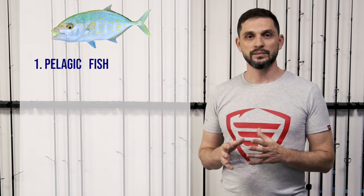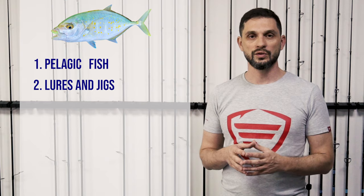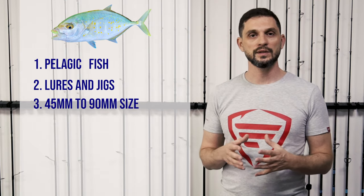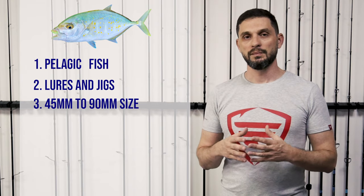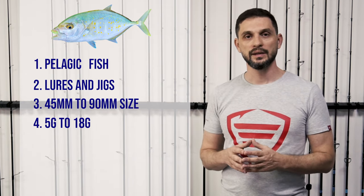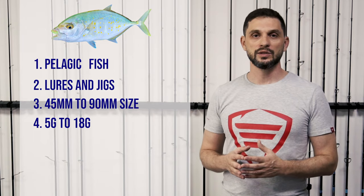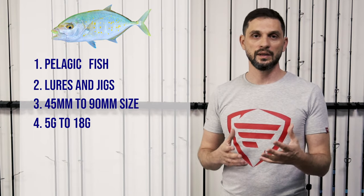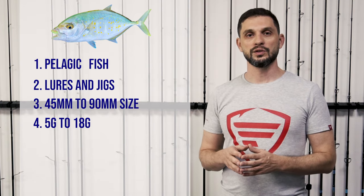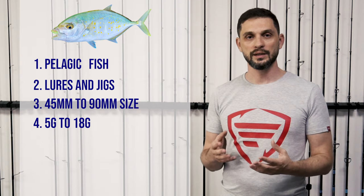The question is: what kind of setup can you use for hunting that type of fish? When fishing from shore, it sometimes comes in big sizes, but mostly the sizes will be smaller. You might get bigger specimens occasionally, but that's not very common. To enjoy the fight with that fish, you will need some kind of light setup.